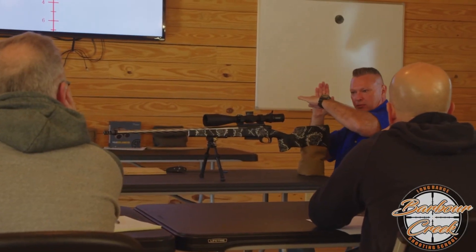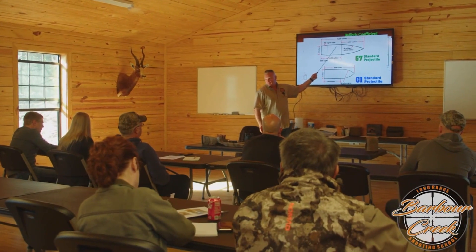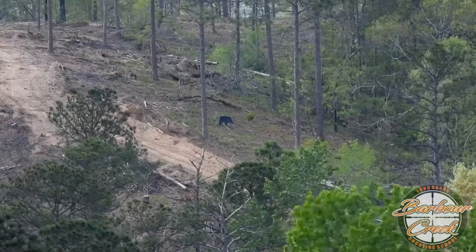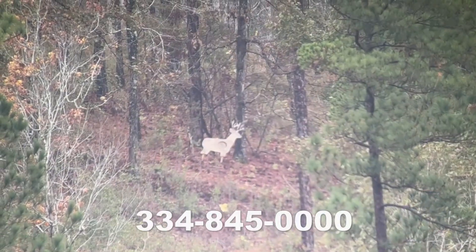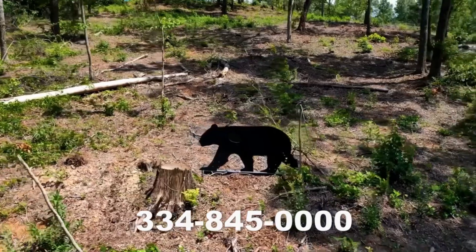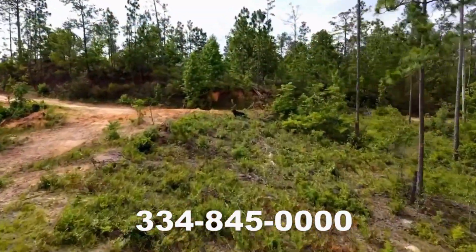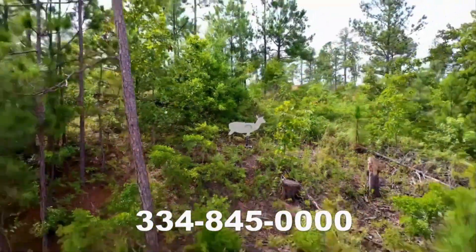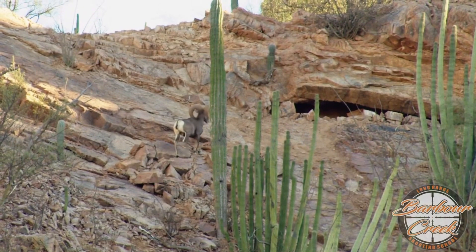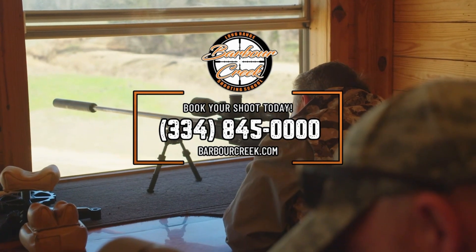Barber Creek is one of America's top long-range instructors, with life-size animal targets out to 1,000 yards. Enjoy a climate-controlled classroom and shoot house, luxurious lodging, and four-course meals as you're trained with fellow outdoorsmen. Our Level 2 Master Course puts you in real hunting positions off a tripod, bipod, and backpacks, with 25 life-size animal targets from 340 yards out to 1,670 yards on six stations. You'll become confident shooting at angles, reading wind and terrain, and shooting across valleys. When that once-in-a-lifetime shot only comes once, you can't afford to miss. Contact Barber Creek at 334-845-0000.